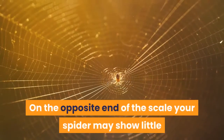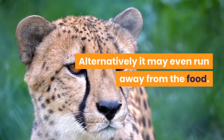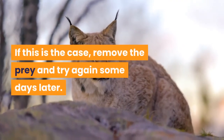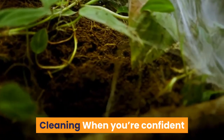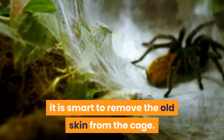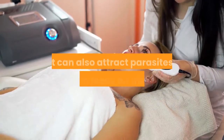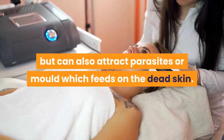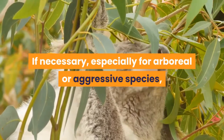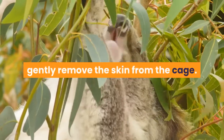On the opposite end of the scale your spider may show little or no interest, or may even run away from the food. If this is the case, remove the prey and try again some days later. Cleaning: when you're confident that your tarantula has returned to normal, it is smart to remove the old skin from the cage. Leaving it in there not only looks unsightly but can also attract parasites or mold which feeds on the dead skin. If necessary, especially for arboreal or aggressive species, use a long pair of metal forceps to gently remove the skin from the cage.